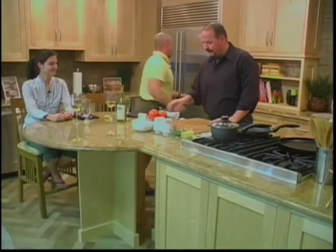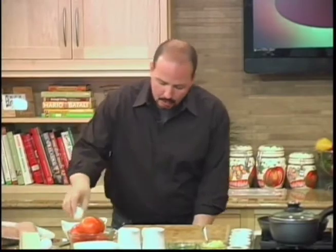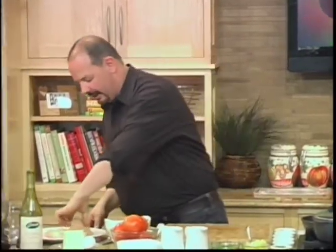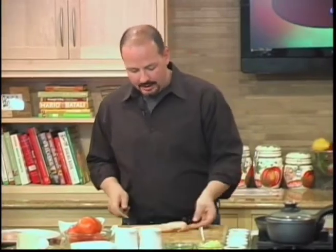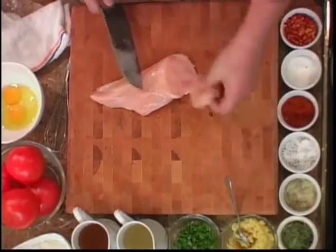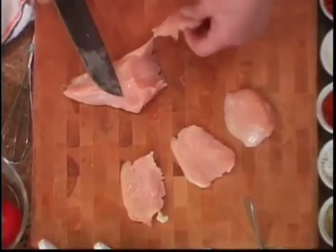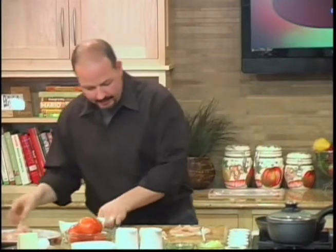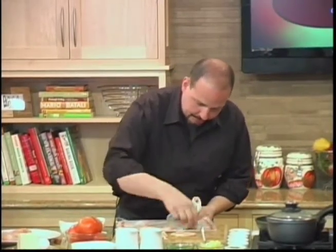We're going to prepare some chicken. Scott, grab some chicken out of the refrigerator. We're going to make chicken franchise, which is a lemon butter white wine chicken — really simple. We're going to dredge the chicken in some flour, then dip it in some egg batter. Let's get this chicken nice and thin. When you buy chicken at the store, you usually get these bigger breasts, but to cook them evenly, I like to cut them thinner — little mini medallions, just like cutting off a steak. Then we're going to pound them out with plastic wrap on the cutting board.